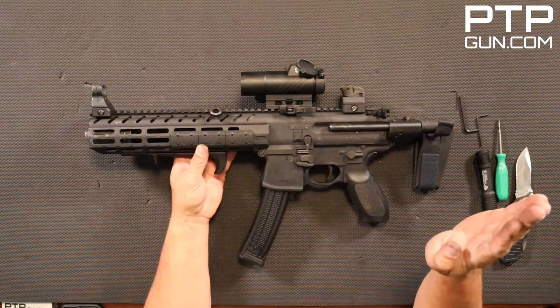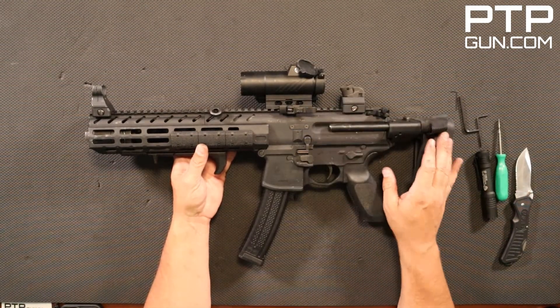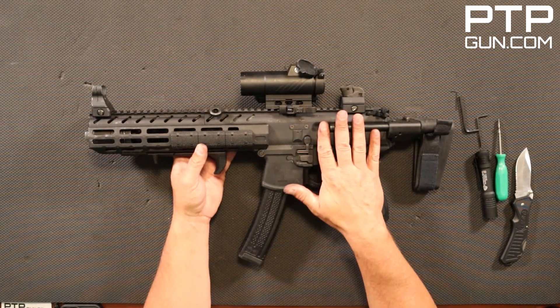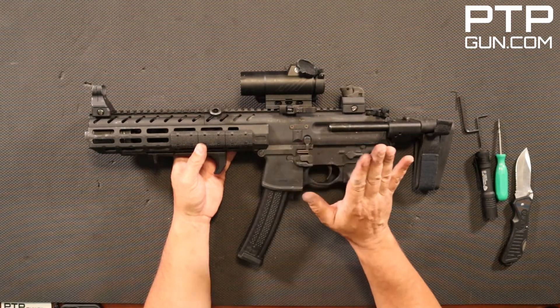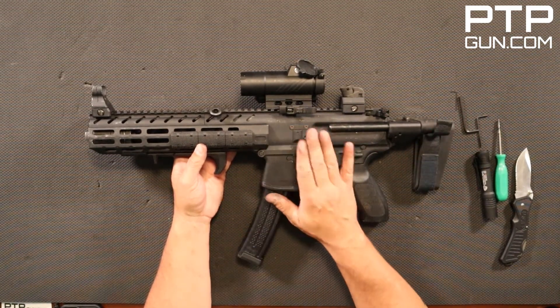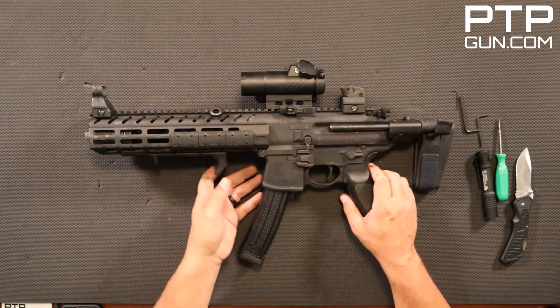Today we're going to be doing the disassembly and reassembly on the SIG MPX 9mm. We just put about a thousand rounds on the range over the past couple of days. We're going to tear this thing down, put it back together, and then we'll do another video on cleaning this thing up. Stay tuned and make sure you're subscribed to the channel to see that.